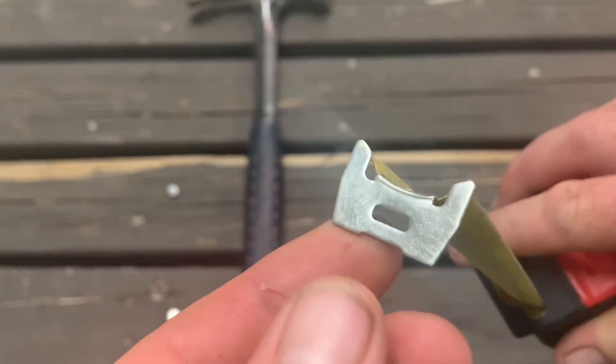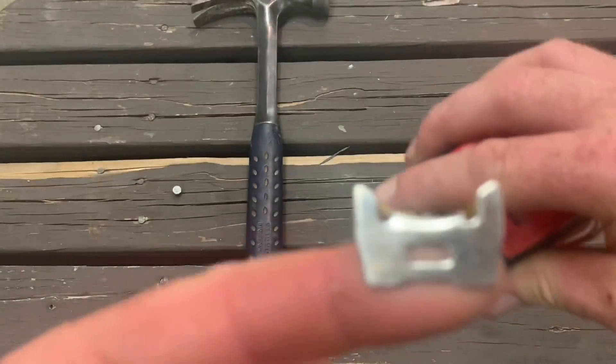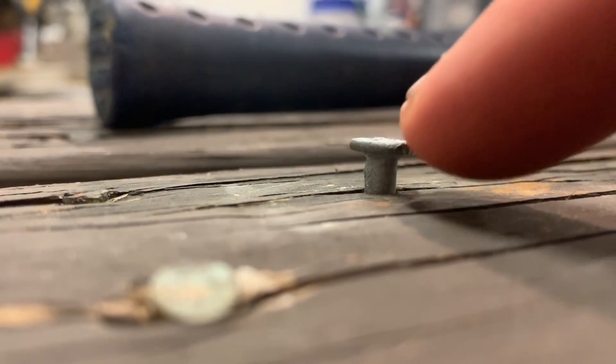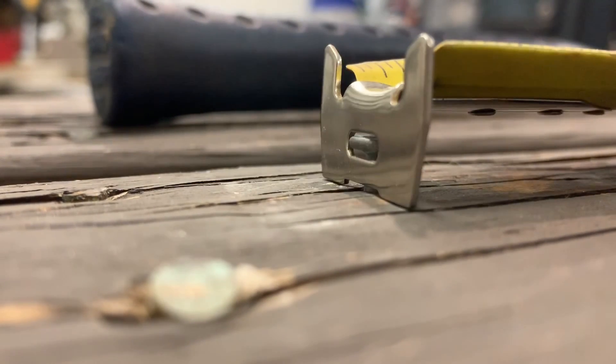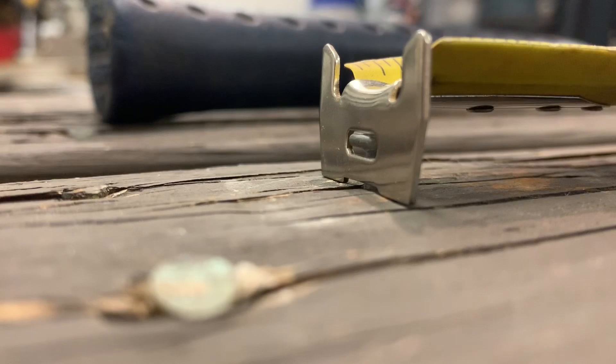Now I've got a little demonstration set up to show you the other trick that these hook ends have on tape measures, and it has to do with the little slot that you see on the end. I've got a nail set right here in this piece of wood sticking up a quarter inch. I can take my tape measure and hook it over this nail, and if you look closely, the nail head is actually poking through this slot on the end of the tape measure. I know it doesn't seem super impressive, but let me tell you two reasons why it's an important feature for accurate measurements.